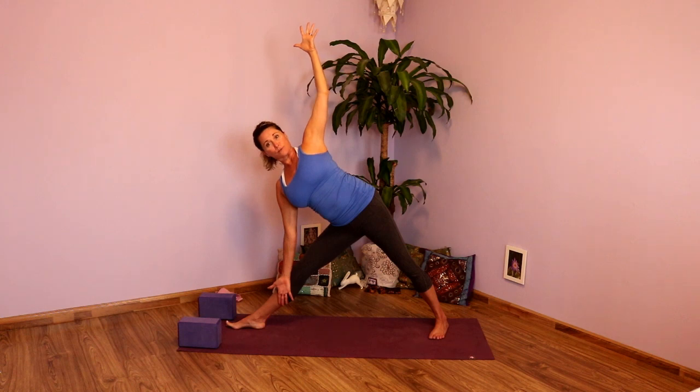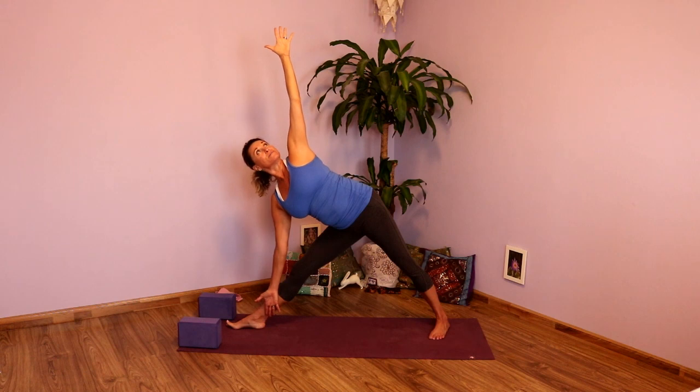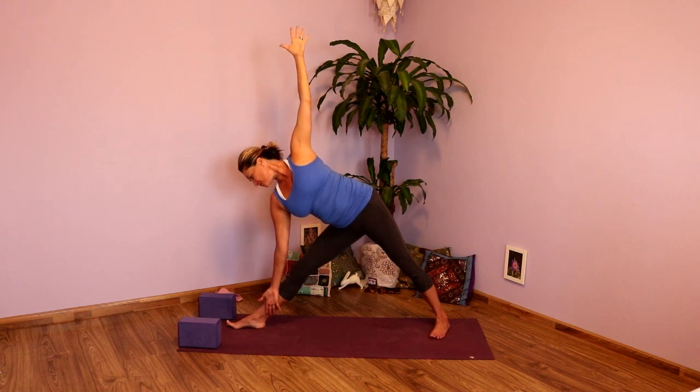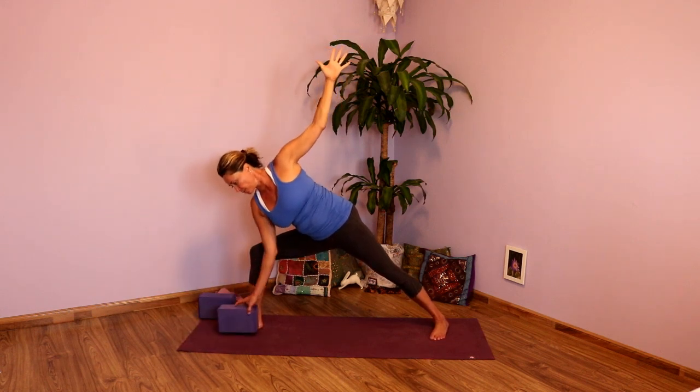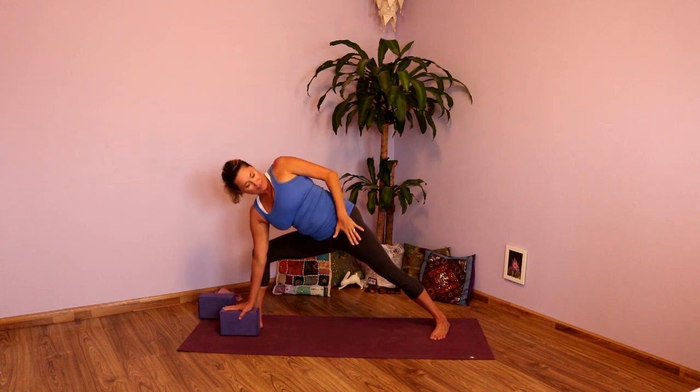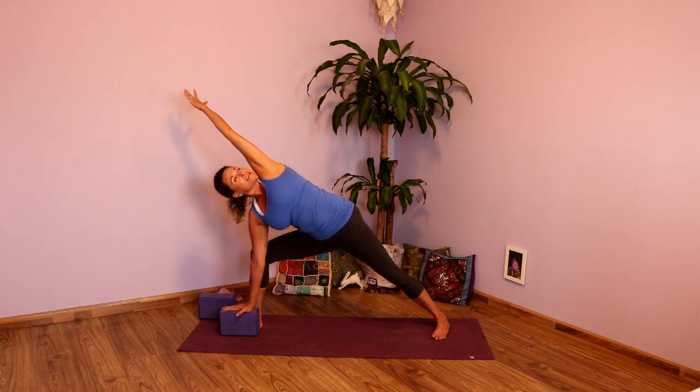Draw those sit bones toward your back heel. Gaze goes up. One more full inhale. Exhale. Inhale, looking down. Exhale, bending into the knee — either elbow to thigh, hand to the block or floor. Take a big inhale, open the chest. Draw that left hip back slightly. And exhale, draw that right hip under. Take that top arm, reach it overhead. Lengthen the side waist. Create space all the way from your fingertips to your arm, to your hip, to your heel.